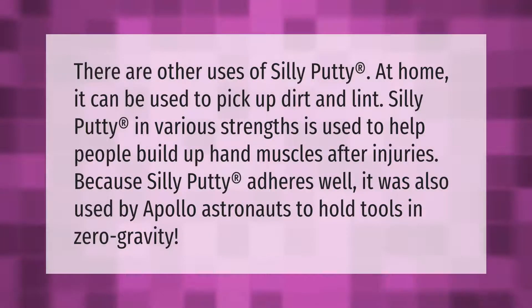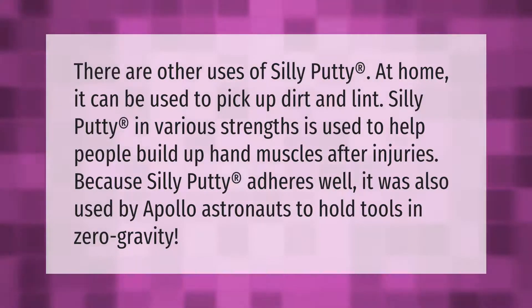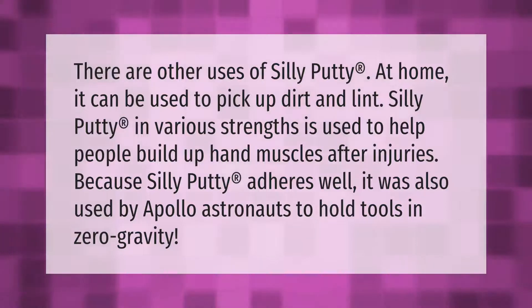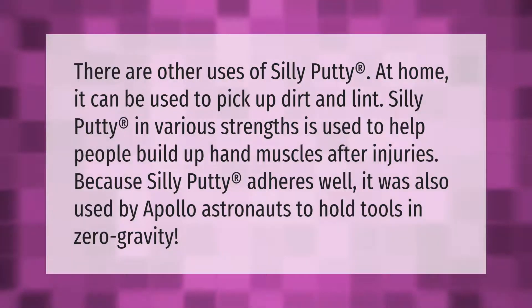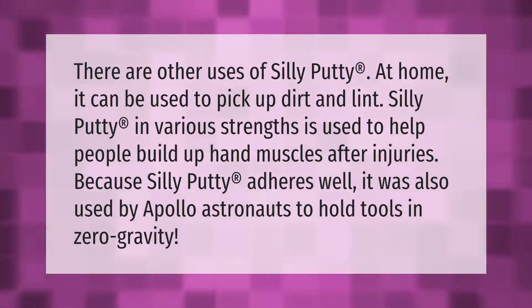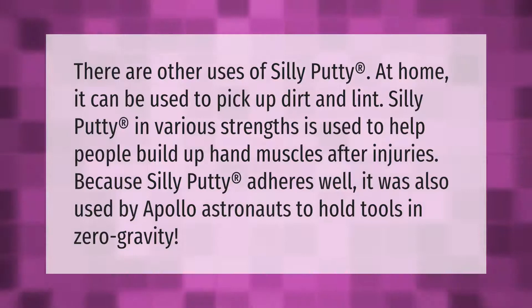There are other uses of Silly Putty at home — it can be used to pick up dirt and lint. Silly Putty in various strengths is used to help people build up hand muscles after injuries. Because Silly Putty adheres well, it was also used by Apollo astronauts to hold tools in zero gravity.